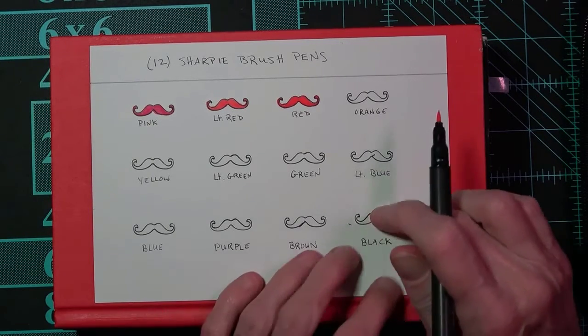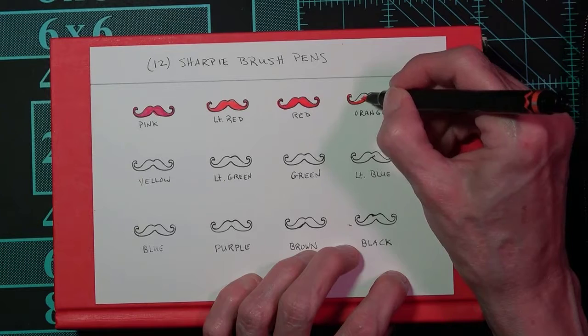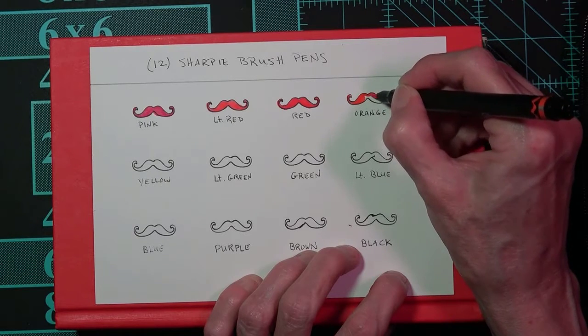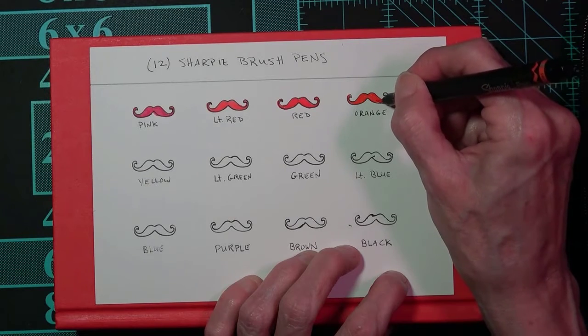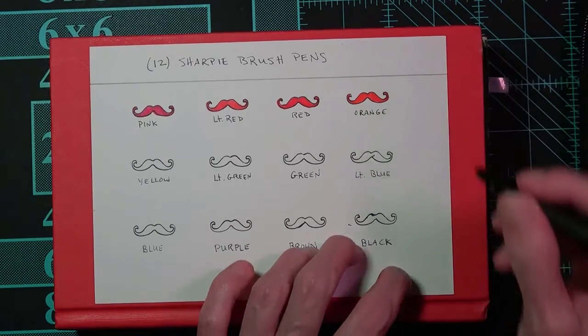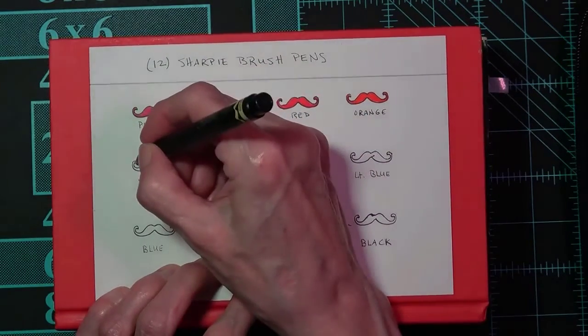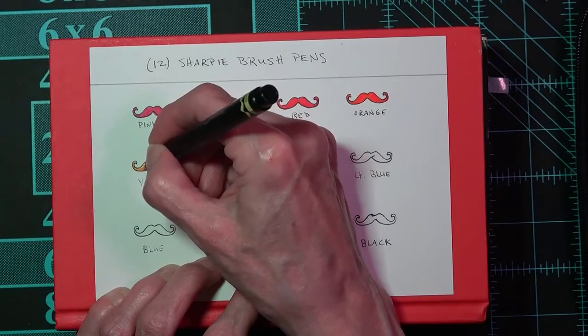Okay, this one is orange. You can see if the crafty cat lady can stay in the lines. Just so you know, I'm not very good at staying in the lines because I've got this motto — maybe you remember what it is — why be normal? That's a nice orange. Okay, this one is yellow.